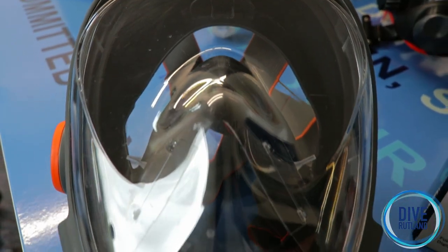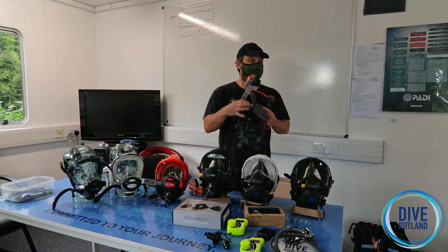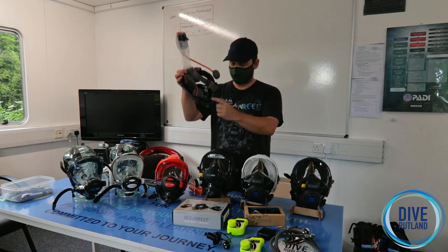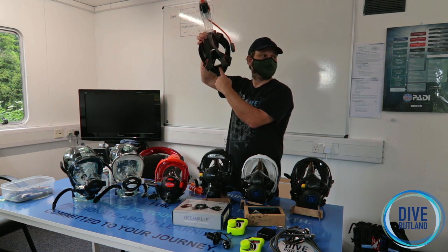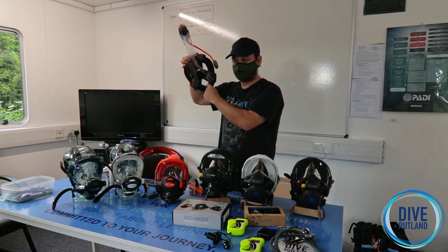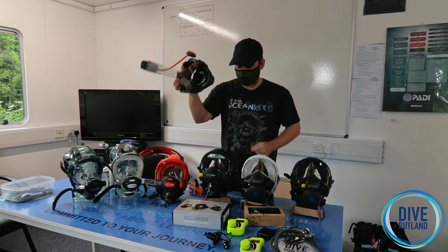The Aria comes in a number of colours and sizes. When you're trying one on — once the pandemic's completely finished you'll be able to try them on, otherwise there's a size chart online. When you put it on, you shouldn't be able to get your finger in under the chin — there shouldn't be a gap there. That's the easiest way to tell whether you've got the right size. Medium-Large fits most adults, but do the finger check before you purchase.